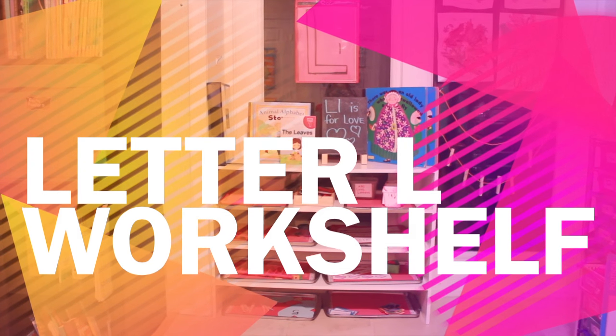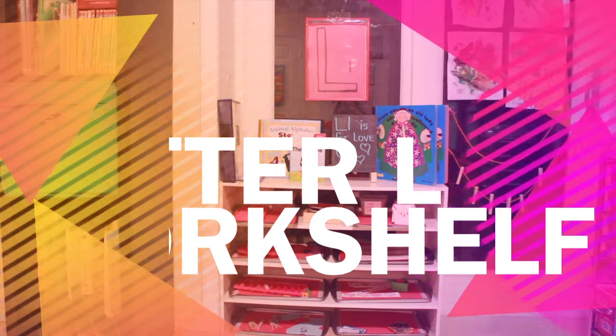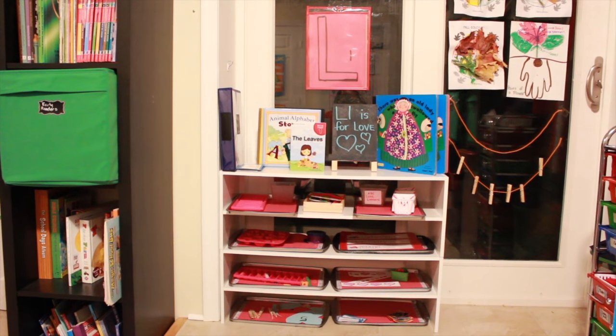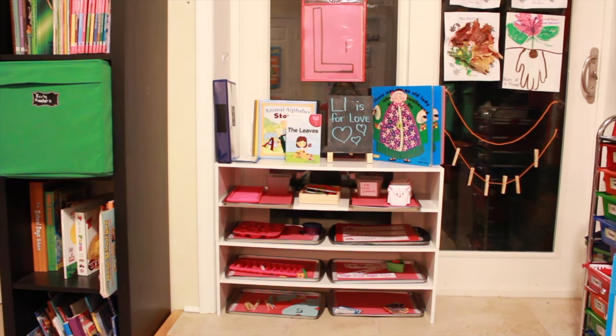Hey guys, it's Nicole and I'm back. This week for Workshelf Wednesday I just want to show you my three-year-old's workshelf. L is for love, lady, leaves, lion, lobsters, letters, laces, and anything that begins with an L. So if you're interested, stay tuned.